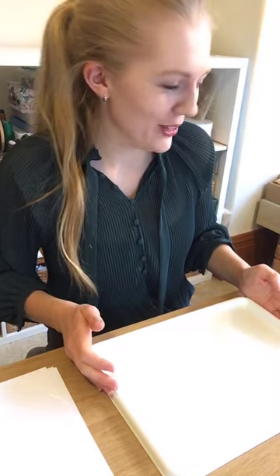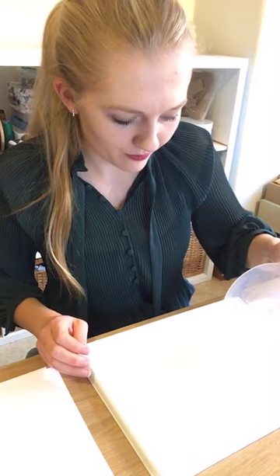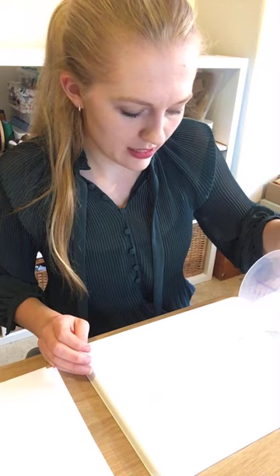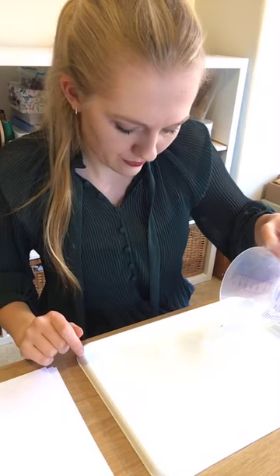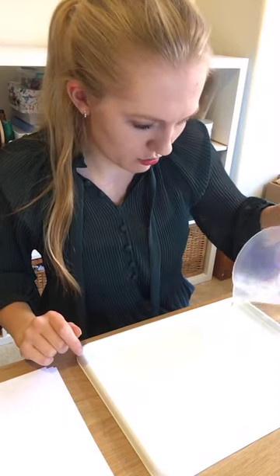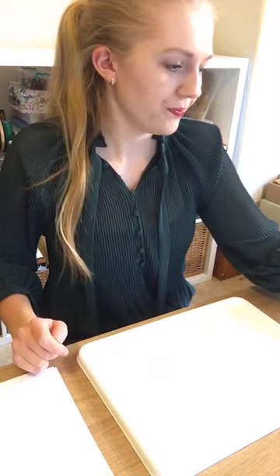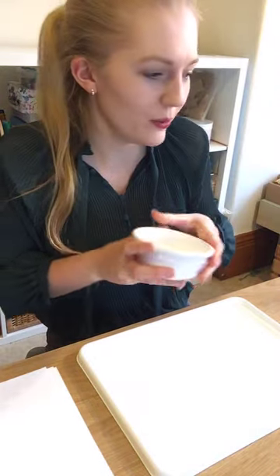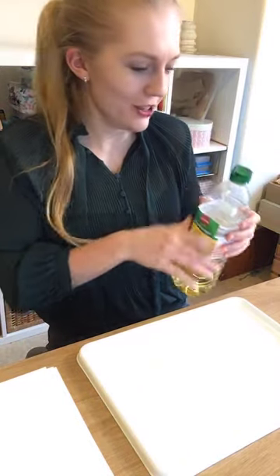To start our workshop, we're going to pour some water into our tray — about half an inch, making sure it covers the tray. Then in our ramekin dishes, we're going to mix some vegetable oil with our food colouring.